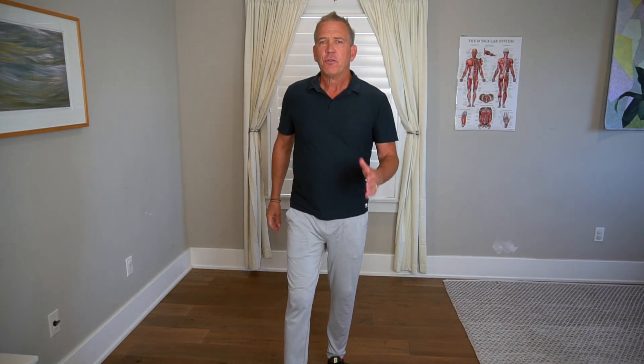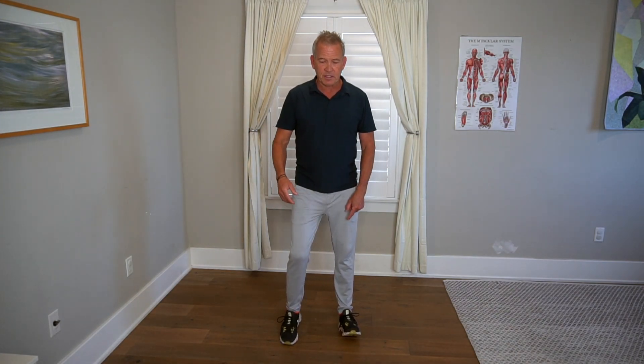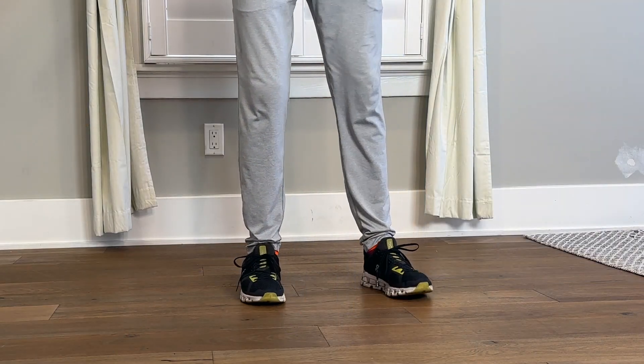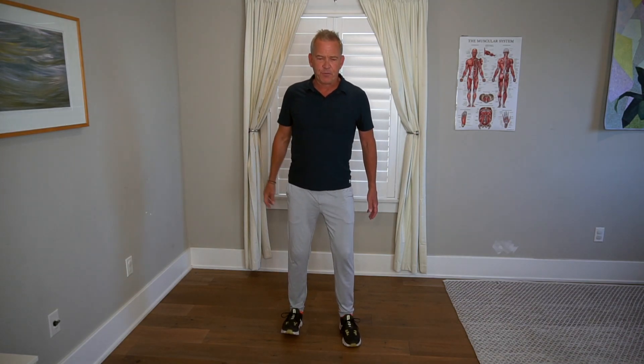Now we're going to sequence that ankle movement the way it would function while we walk. When walking forward, we're going to have a combination of toe lifts and heel lifts. As we stride forward, the leg coming forward — we'd want to lift our toe so we wouldn't shuffle our gait. So lift that toe, hold it there. And as we stride this leg forward, this leg here would be pushing off — that ankle would be pushing off. So we're going to lift this toe and lift this heel. This is quite balance-challenging. We're going to drop and switch back and forth, lifting the toes, lifting the heels, emphasizing complete range of motion — really power lift those ankles, press the heels up, lift the toes up, back and forth.